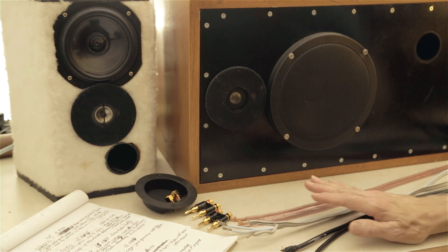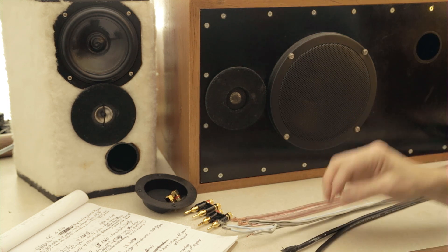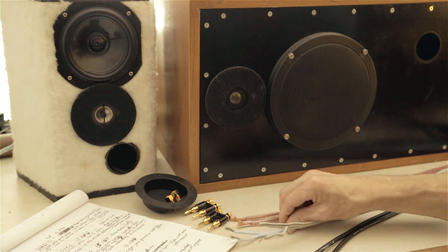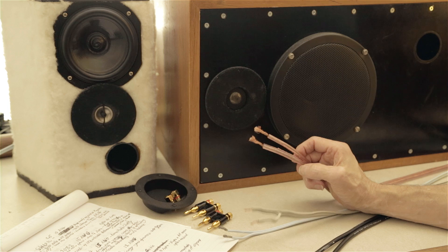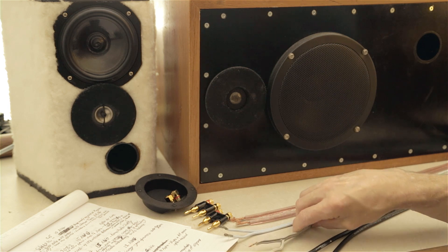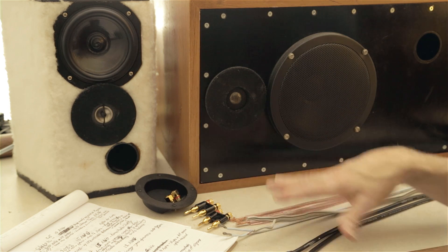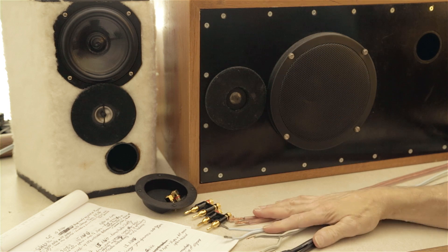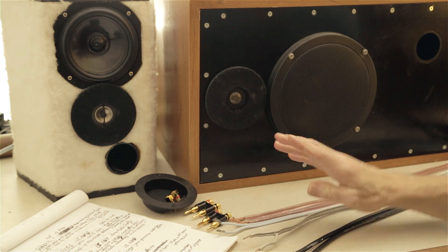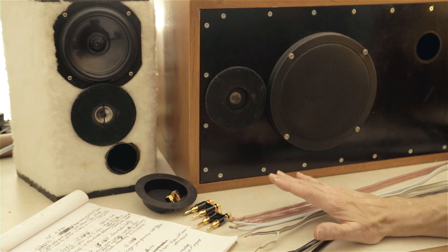So the headline: yes, there is a difference in these cables and how they perform. That would make sense just looking at the very different architectures — the Mogami versus FT4 versus the Super Classic or Acoustic Research. There is a difference in how the cables handle signals. Can you hear it? Is it a difference that makes a difference? The headline is yes, there is a difference and yes, you can hear it — but now I need to give some qualifiers.